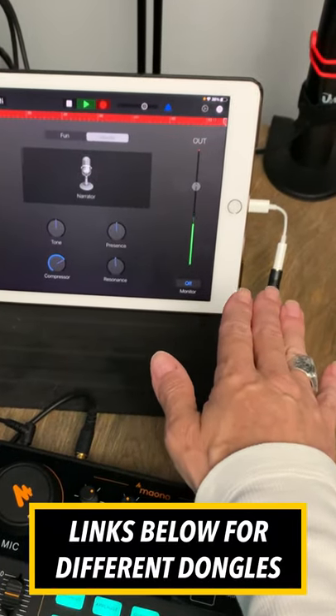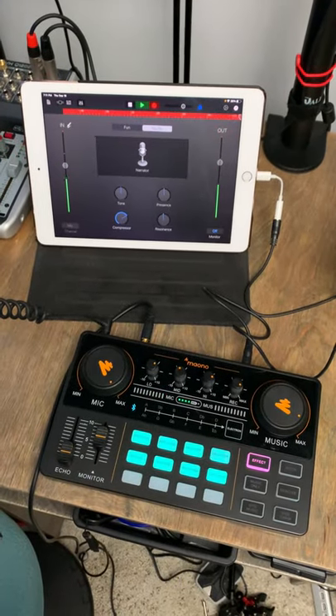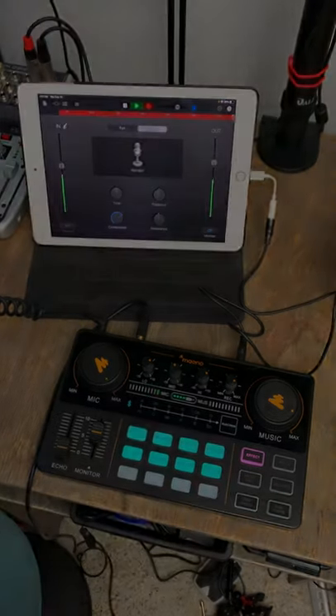I have an older iPad, so I'm using a 3.5 to lightning dongle. And all of the audio that you're listening to right now is being captured with the Maiono Castor Light being recorded by GarageBand.